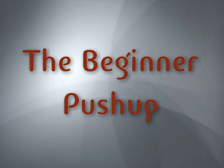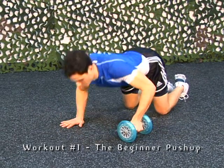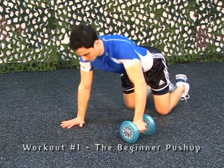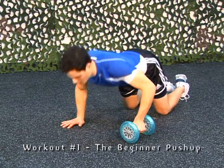The Beginner Push-Up. Make sure you keep your head in a neutral position, keep your back straight, and keep your shoulders away from your ears. Only go as far as you feel comfortable and maintain normal breathing.